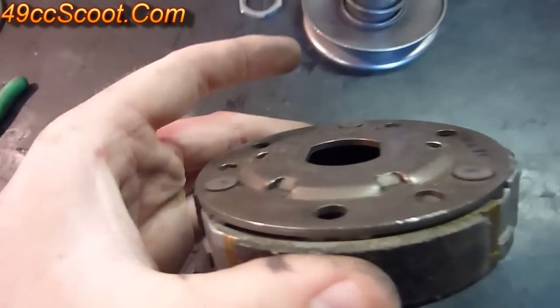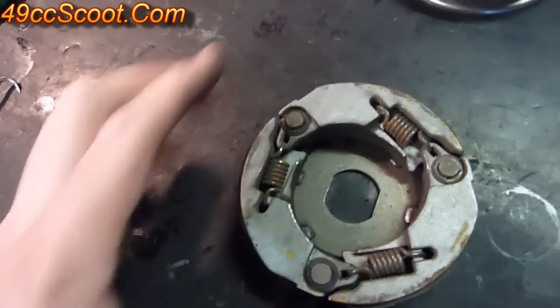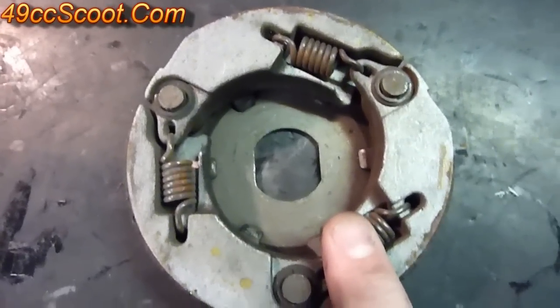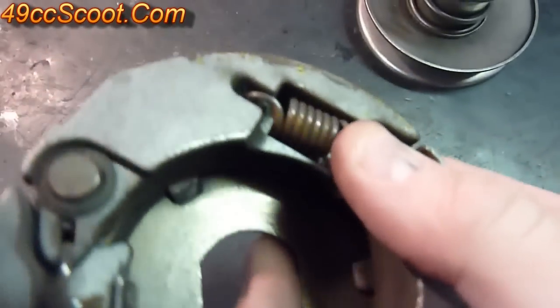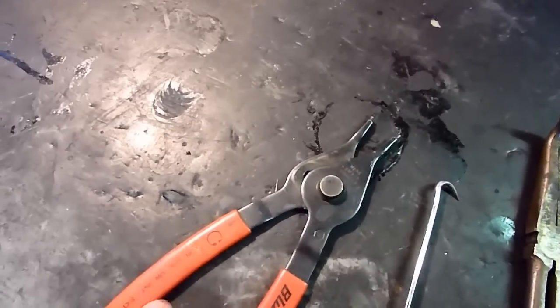Once you remove that nut, the clutch will just pop right off of the rest of the assembly. Take a look and make sure it's not warped, no damage on this side. Flip it over and you can see your three clutch shoes and clutch springs. If the transmission seems like it engages too early, you may need to replace these springs — either stock replacements or aftermarket springs that let the clutch engage at a higher RPM. Make sure they're in place properly with nothing sticking out. You can use hose pliers or snap ring pliers to remove them.